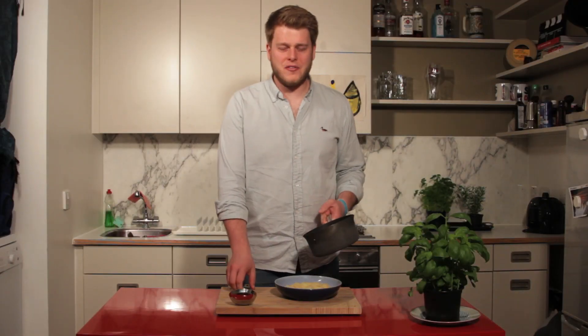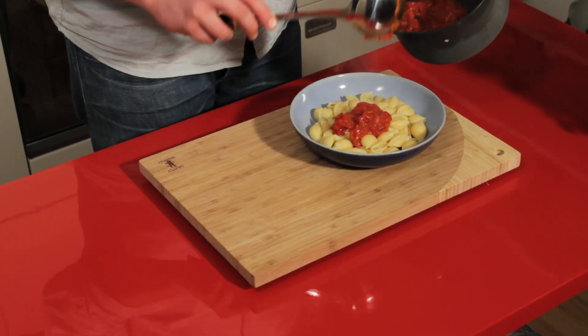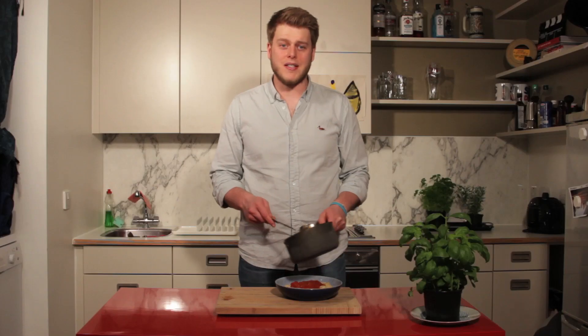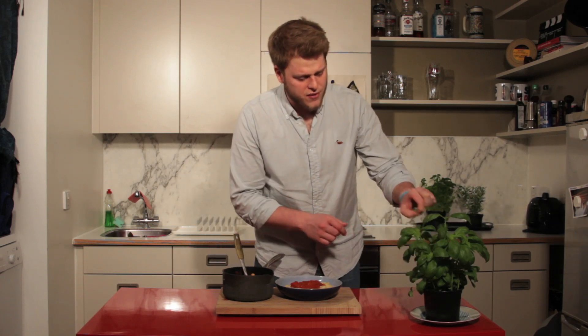After 15 minutes of simmering on the hob, our pasta sauce is done. It's concentrated down to a lovely rich tomato sauce — perfect with any pasta dish. A great way to finish off the dish is just a small sprig of fresh basil on top.